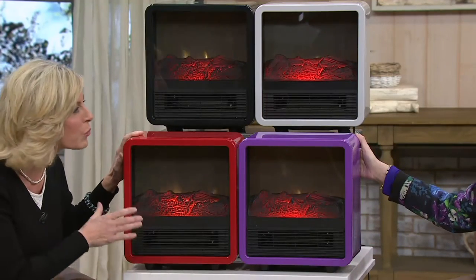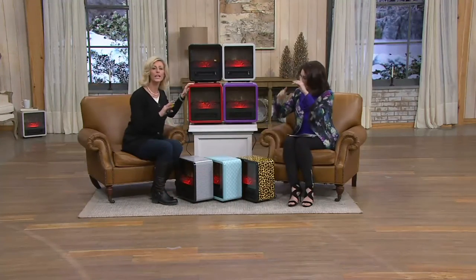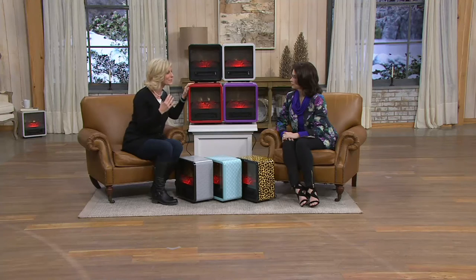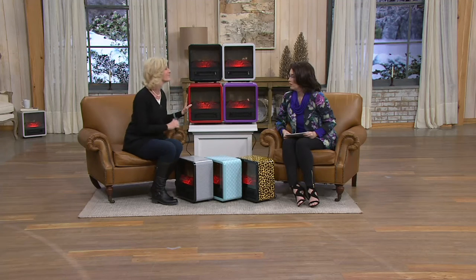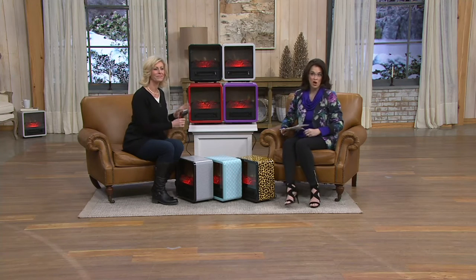This is a 1500-watt heater. You cannot buy a more powerful heater for home use — 1500 watts is the maximum allowed for home use. That's how we're able to add six degrees to a 20-by-20 square-foot room. And efficiency-wise, it costs 25 cents an hour or less to run.